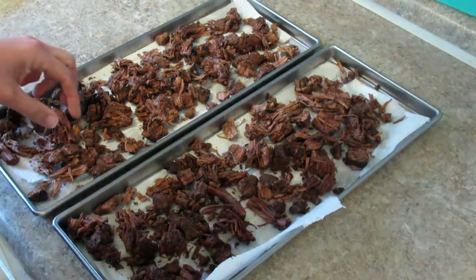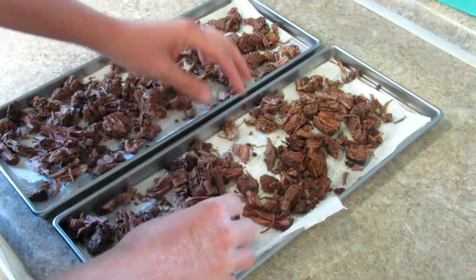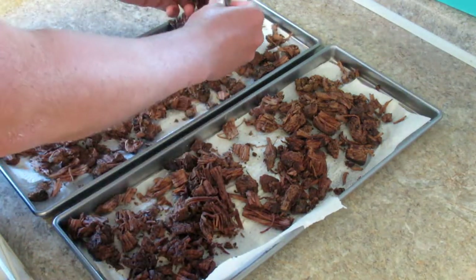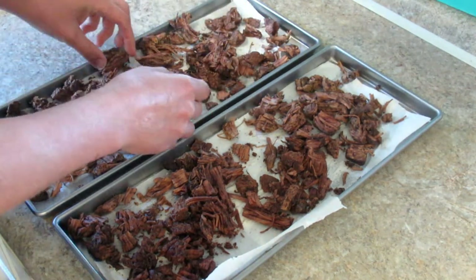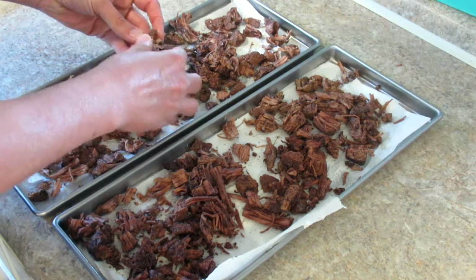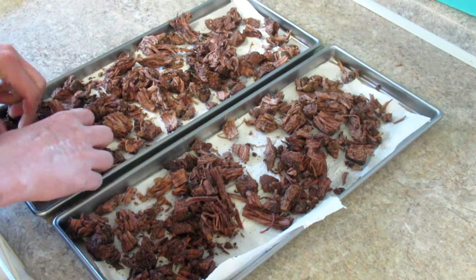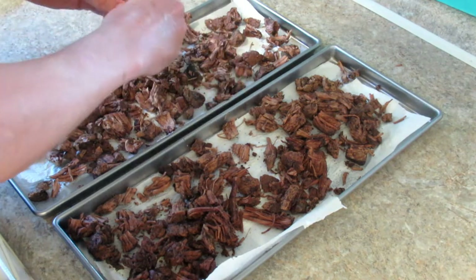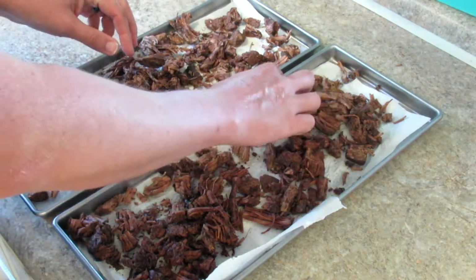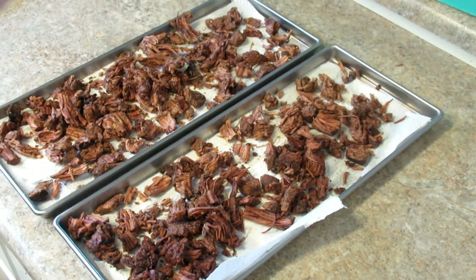The beef is done — it feels really dry, which is good. I was worried about some fat residue left over from cooking it in the crockpot, but I'm not feeling it. Usually when there's residual fat it has a little waxy feeling to it, but as you can see I've got a really good piece here — nice and dry.